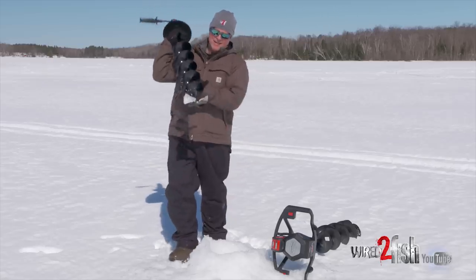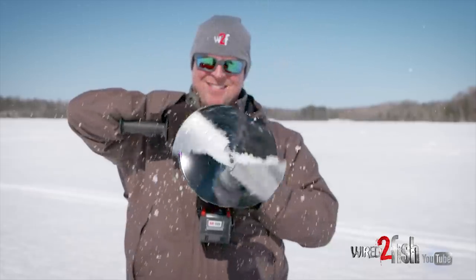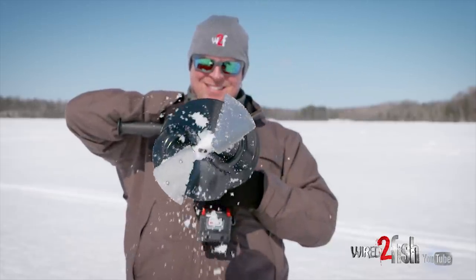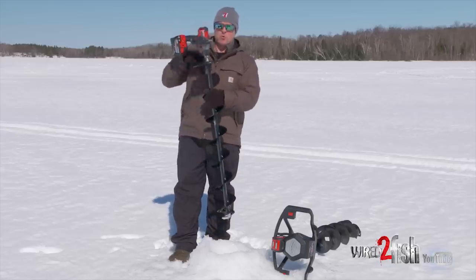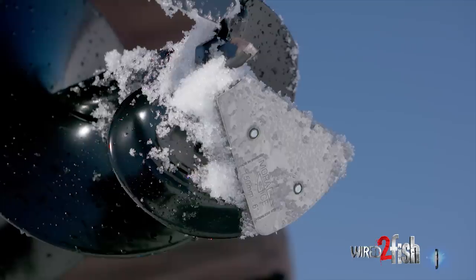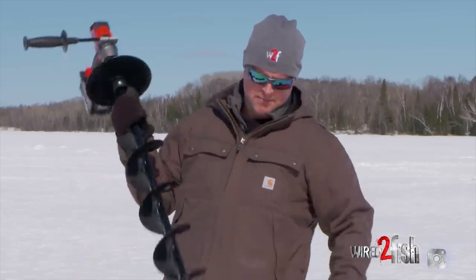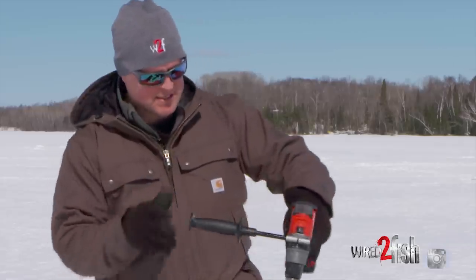Now this little cordless setup is something else. I'm a big fan of the cutter style heads versus the chipper style heads. Both work, and there are some good chipper style augers on the market that work well with the cordless. But I'm still a fan of the StrikeMaster Mora technology — the auger design coupled with those cutting blades makes extremely short work of lots of ice.